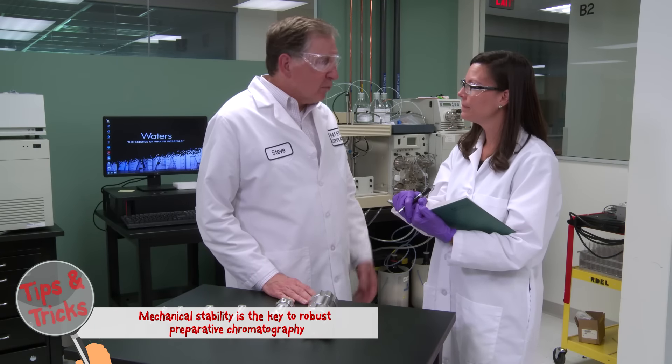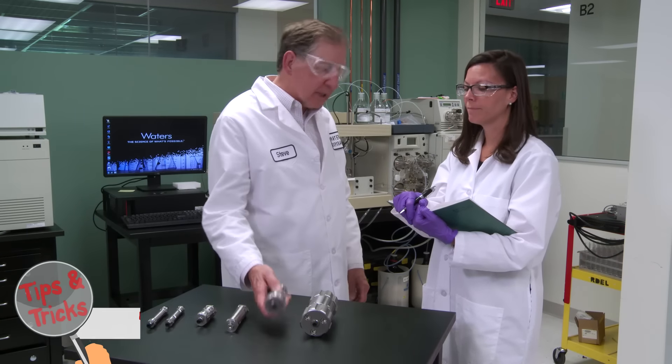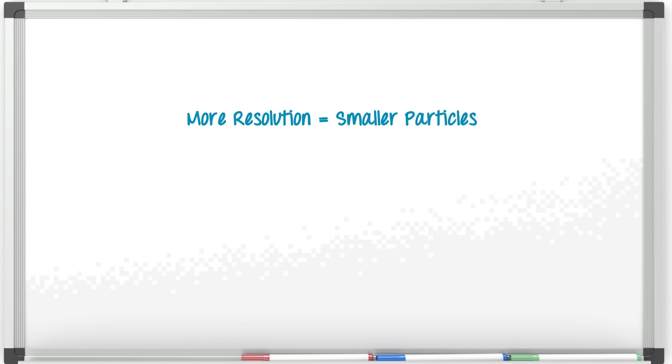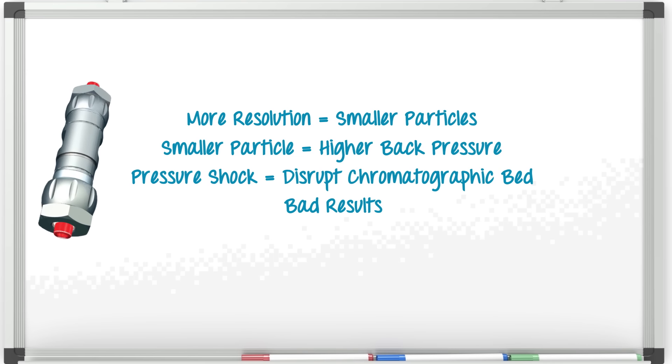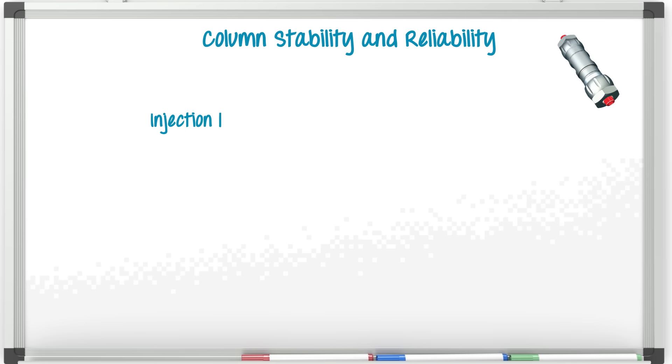Actually, this is preventable. We need good mechanical stability. Typically users are looking for more resolution. As a result, prep columns are being packed with smaller particles. Smaller particles have higher back pressures and more compressive forces during a preparative run. These forces, such as the pressure shock of viscous samples, can disrupt the chromatographic bed of the column. Waters' column hardware technology is critical in extending the column life, but the results are in the data. Let me show you.